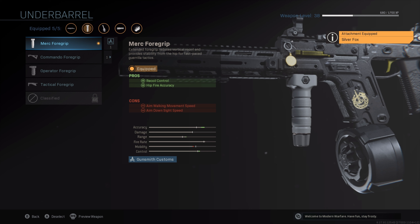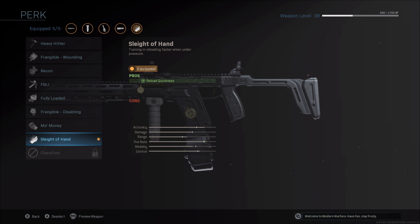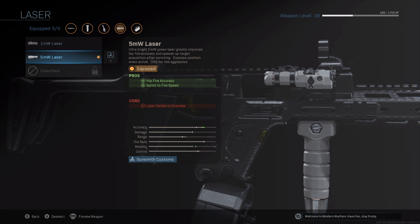To optimise its performance, we first want to attach the Merc Foregrip. That's going to massively improve your hipfire accuracy while giving you recoil control. Next up, we want to attach the 40-round drum mag, which is going to give us even more bullets so that we can take on multiple opponents simultaneously. Due to the rapid-fire nature of the Fennec, we do need to attach Sleight of Hand to increase the speed in which we can change magazine and reload our weapon. To further boost our hipfire accuracy, as well as giving us that sprint-to-fire speed boost, we want to attach the 5-MW laser.